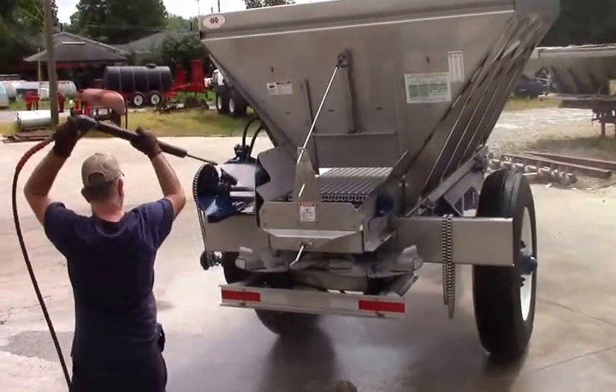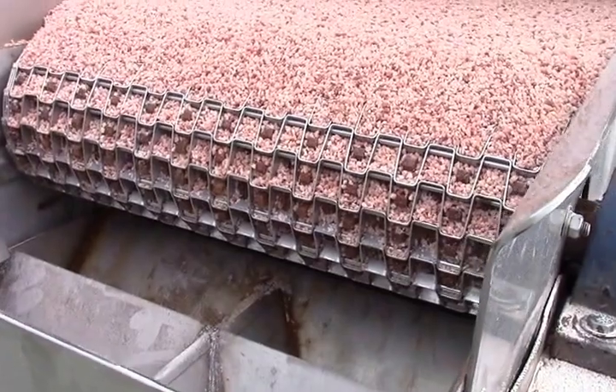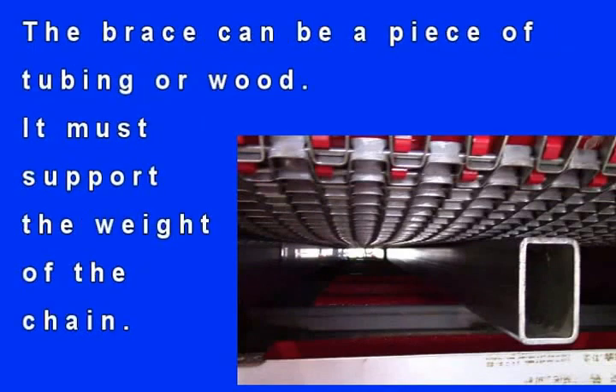Your first step is to clean your spreader. You cannot pull in new chain or remove slack from current chain if there is product in your hopper. Next, put a piece of tubing or wood under the full length of the spreader hopper on the cross-members. This support will allow you to pull the chain more easily and take out more slack.